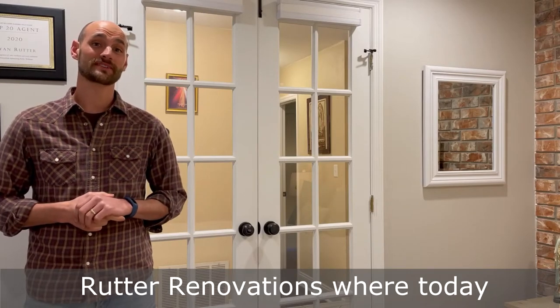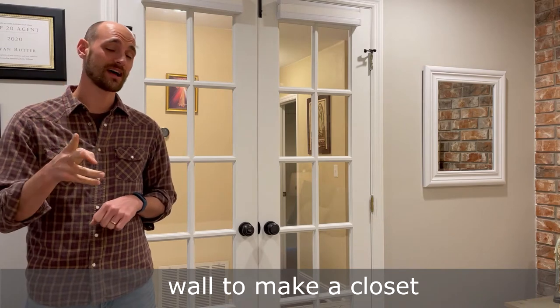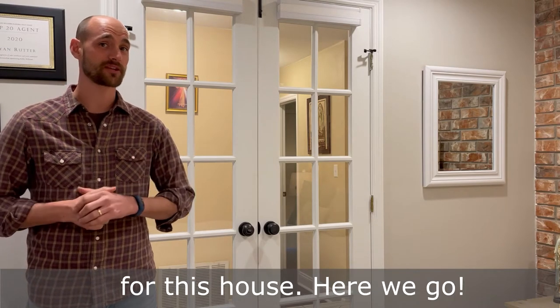Hey guys, welcome back to Rudder Renovations where today we're going to be adding a non-load bearing wall to make a closet and a fourth bedroom for this house. Here we go.